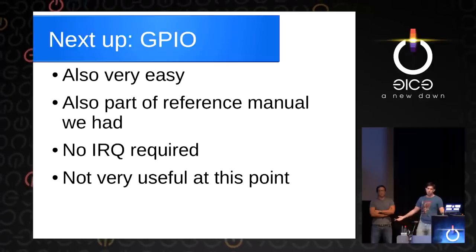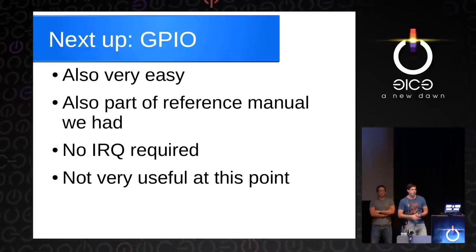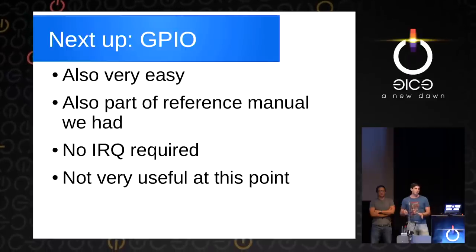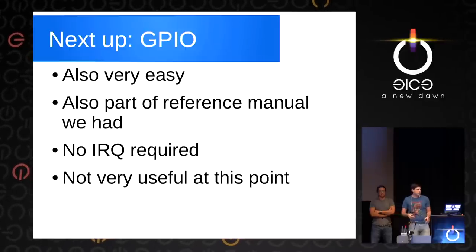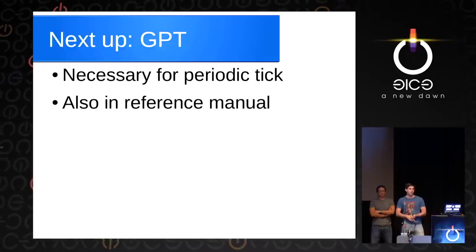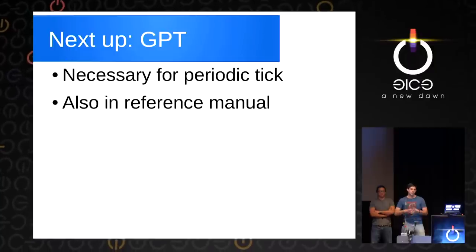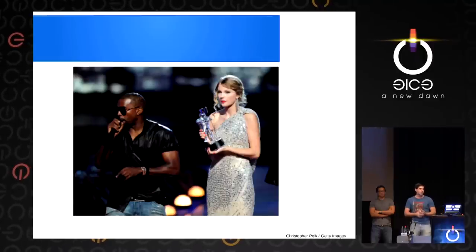Next up, GPIO — also very easy. You write a value to a register, a light turns on, you're happy, you go home. It doesn't require any interrupts unless you want a GPIO button. After that, GPT — the general purpose timer — which you need for the periodic tick for multitasking. That's also in the reference manual. The problem is all three require one thing that was not in the reference manual and we could not find: interrupts. We couldn't find any way to get interrupts working.